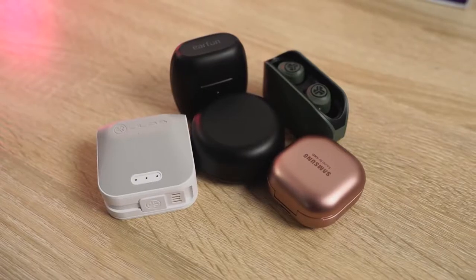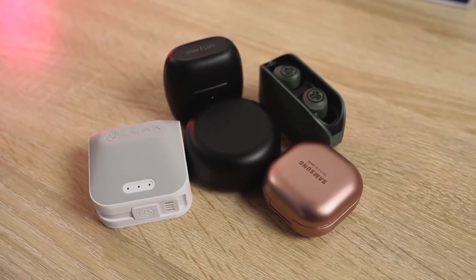Hey guys, Thunder E here and welcome to our True Wireless Bud Roundup for the month of August 2020. I'm going to jump right into the earbuds we have — five really good ones for you to pick from. Some of them are older, some are newer, but I've just got a chance to play around with them. We include audio samples from the earbuds as well as microphone samples.